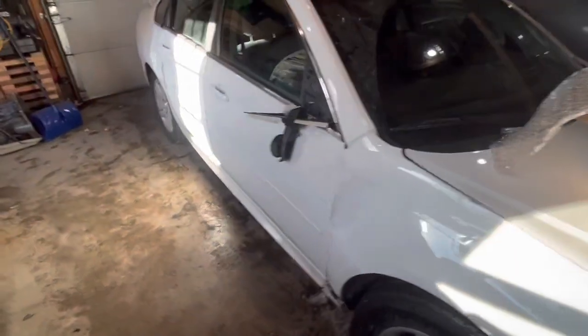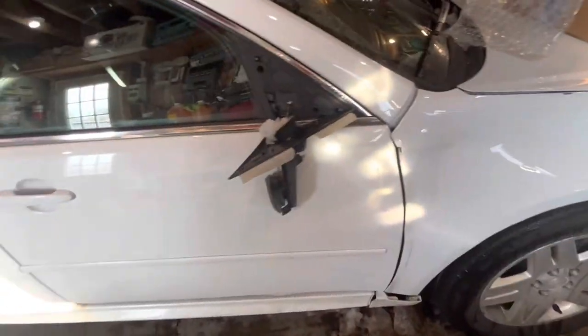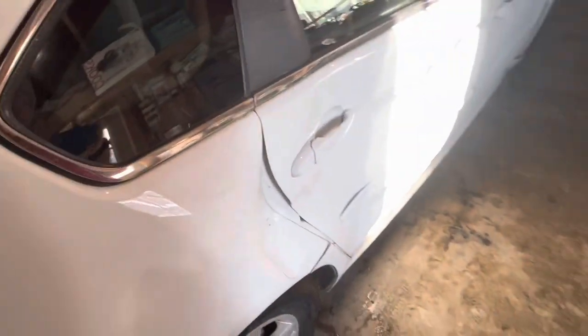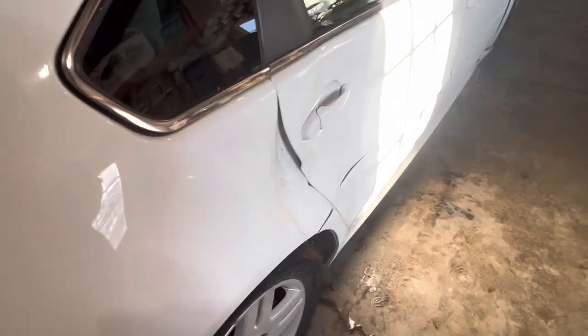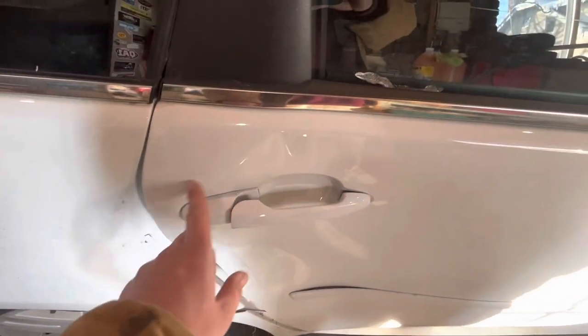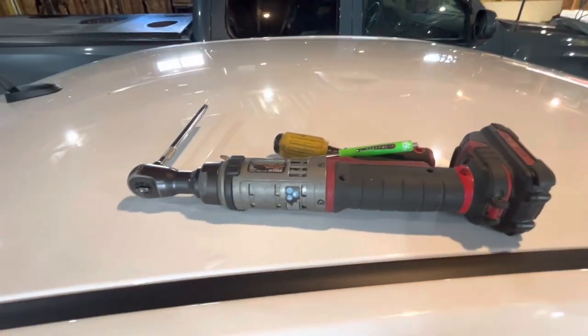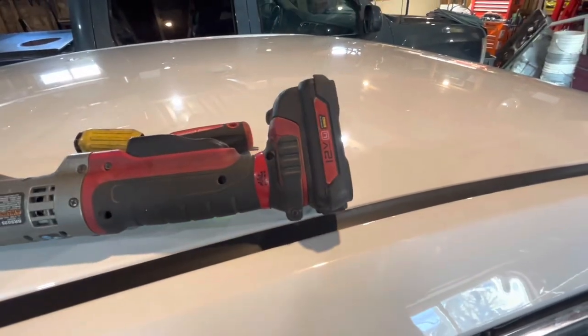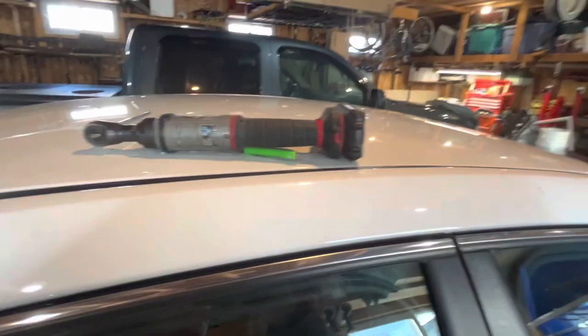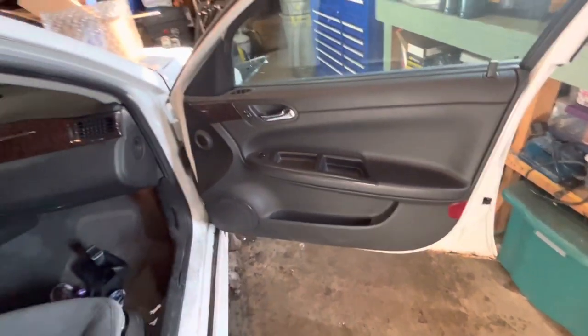My buddy hit a deer really bad. I roughed out the fender for him, and the rear door doesn't open — the inside brace is probably cracked or broken, so we're just going to do the mirror today. I've got a few basic tools: a screwdriver and an electric ratchet, though a regular ratchet works fine. I'll show you exactly what tools you need as we go.